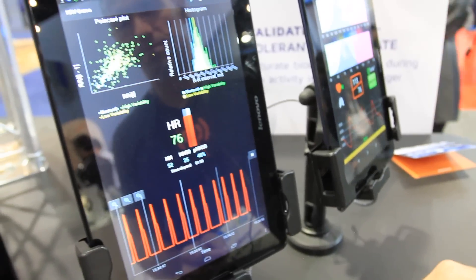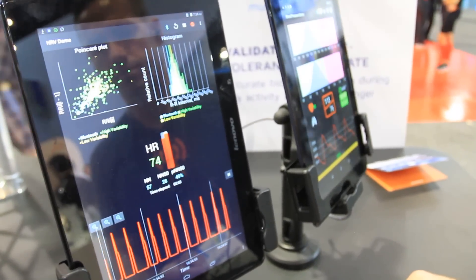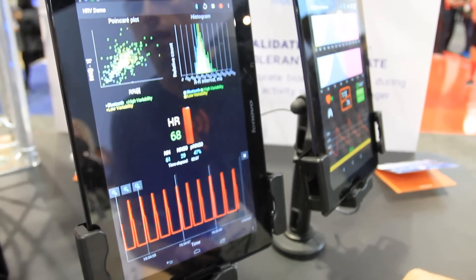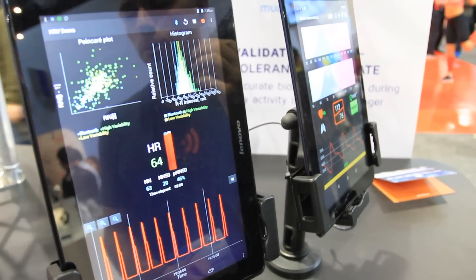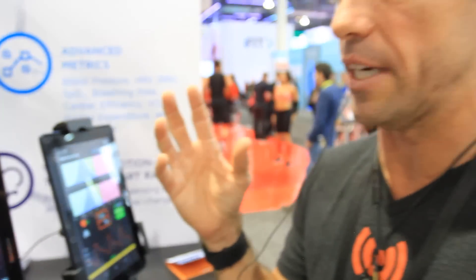Maybe you can explain how you're doing heart rate variability while standing or resting, and where you see that going with being able to do it during activity? Certainly from the earbud, we are very accurate in terms of all the signal qualities it takes to do heart rate and other metrics during exercise.